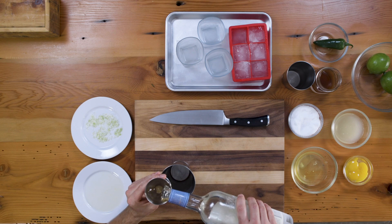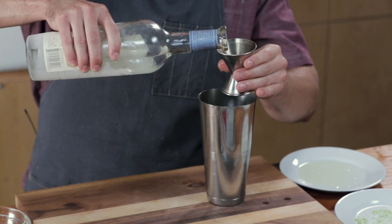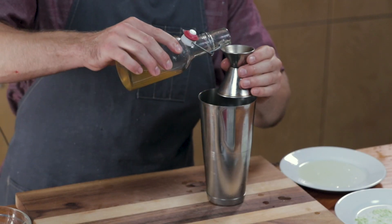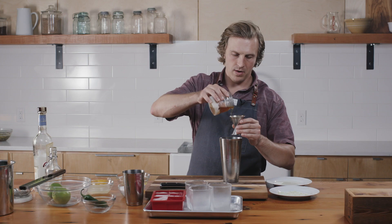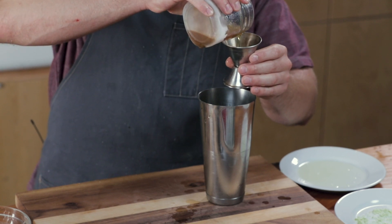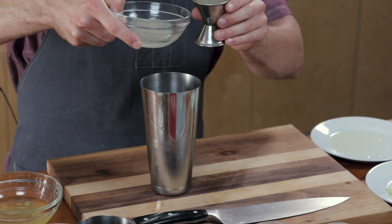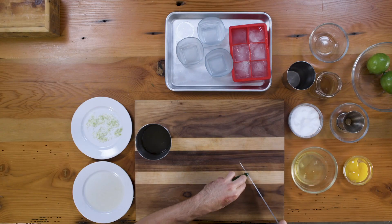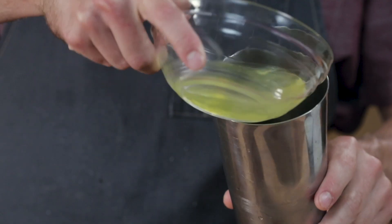We're making three today, because I'm thirsty. Lime simple syrup, housemade triple sec, fresh lime juice, a little bit of fresh jalapeño. You can basically account for about one egg white per cocktail — three of us here, three egg whites. All of our ingredients go into the shaker.